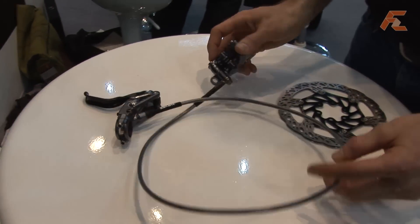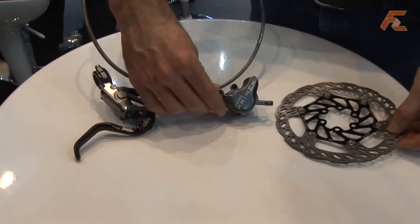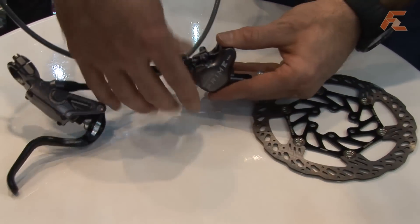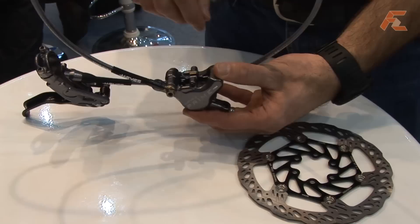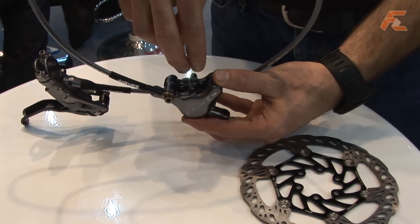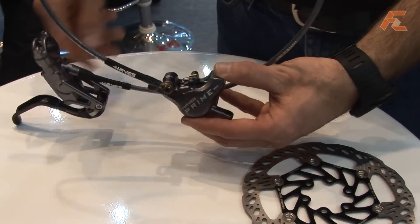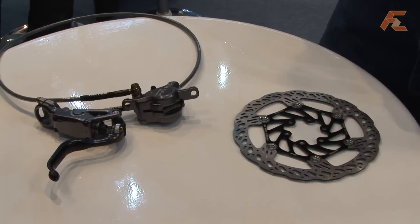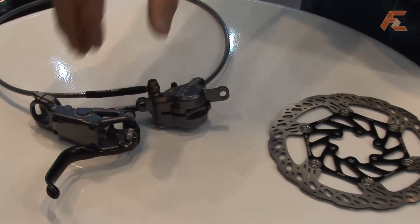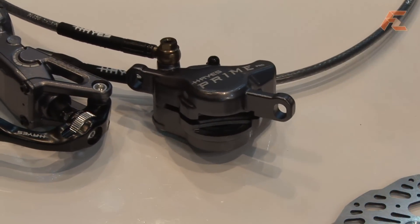On the caliper side, we have a few new features as well. The caliper is a two-piece design with top-loading pads, so the pads themselves can be removed by taking out the pin and pulling them out without having to remove your wheel. This caliper has the largest pistons that Haze Disc Brakes has ever offered, so between the new master cylinder design and this new caliper design, this will be the most powerful brake in Haze's history.